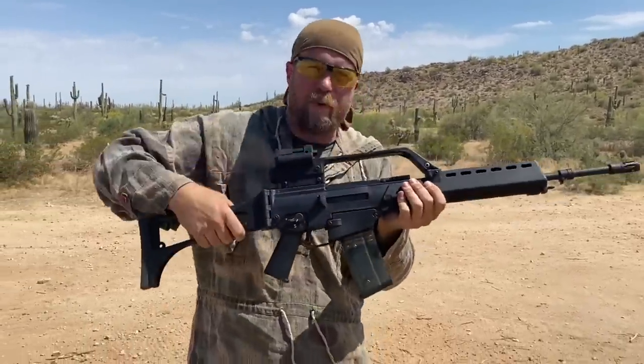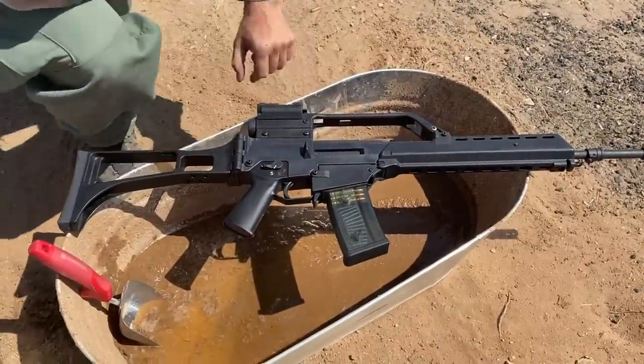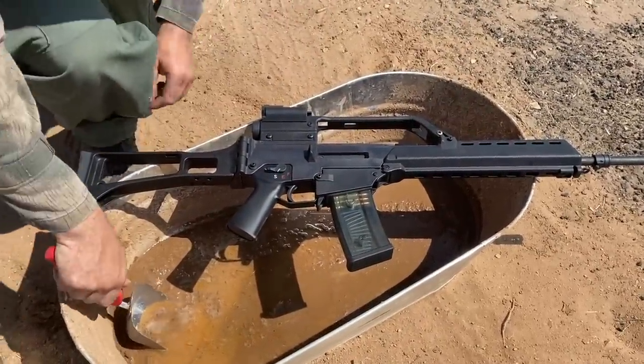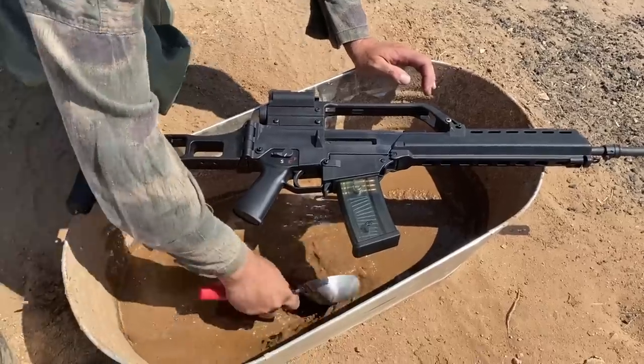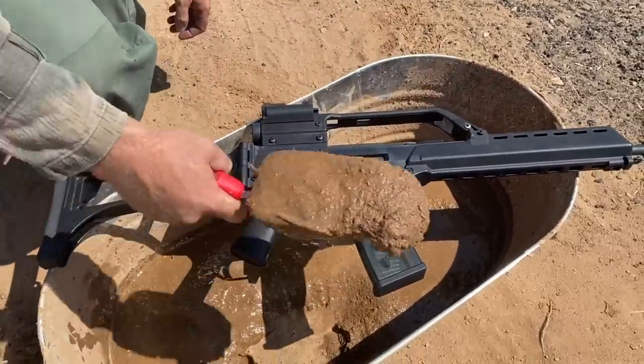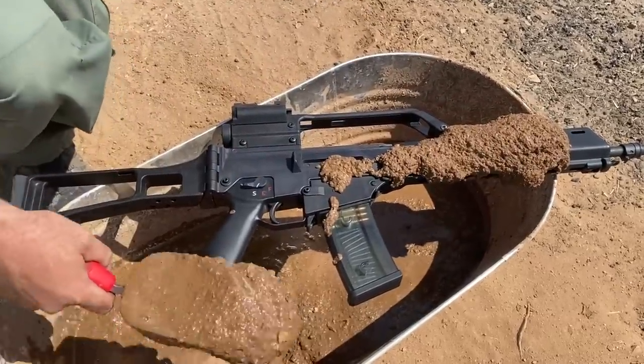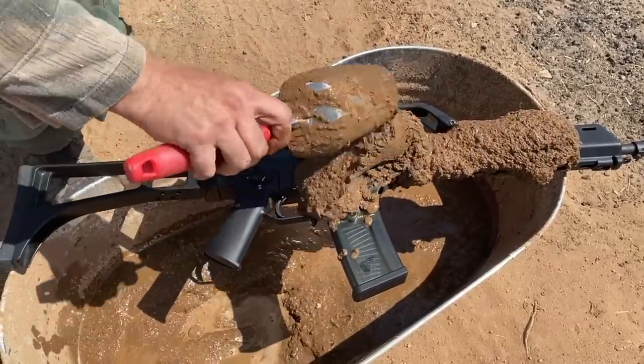Not a problem at all. I'm going to bring it down here to our little trough — not using the wheelbarrow today, we've got a trough. This German optic's rare, I'm not going to get mud on that. But we've got our sloopy, yucky, gross mud mix here. I want to say thank you to Steven for doing this, because not everyone is willing to do this to such an interesting collectible rifle.